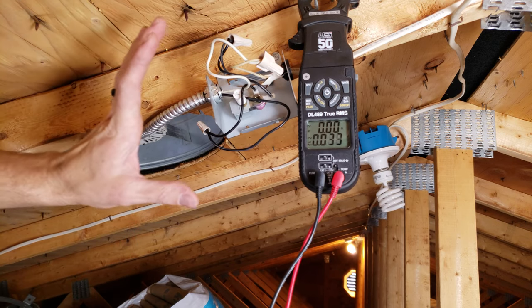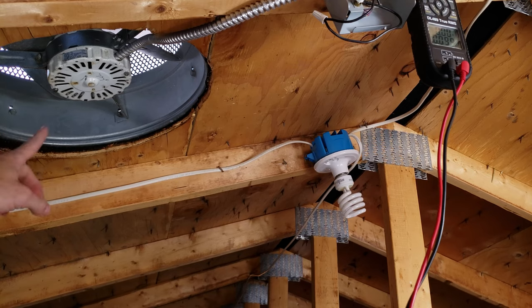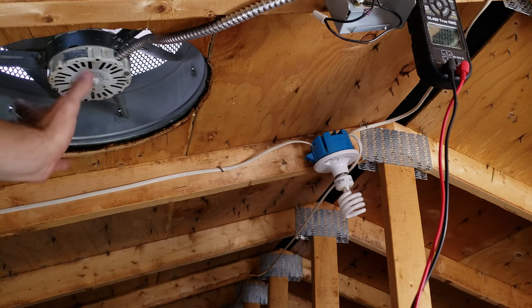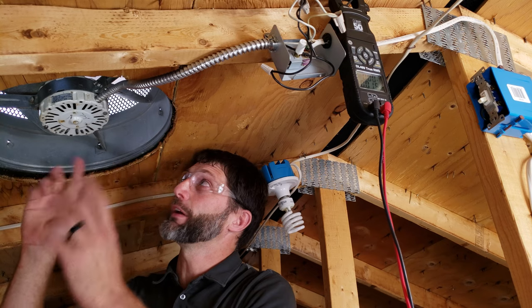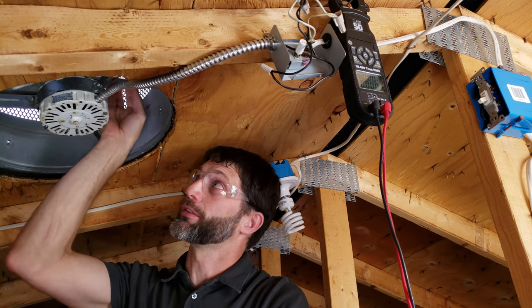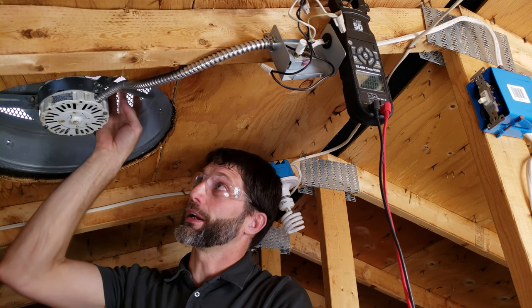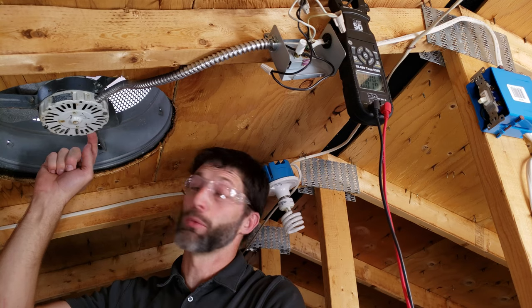Now we're going to go over to the attic fan and push the fan blade to see if the fan is seized. We didn't want to do that until we confirmed no power. The most common problem with the attic fan is that the bearings get seized — you can see the blade right here doesn't want to move — and that's due to the sealed bearings inside this motor.